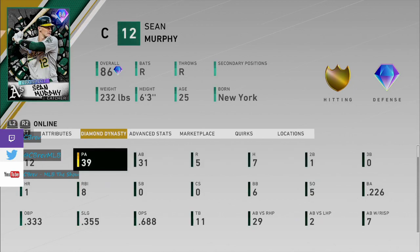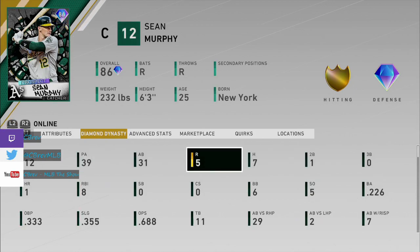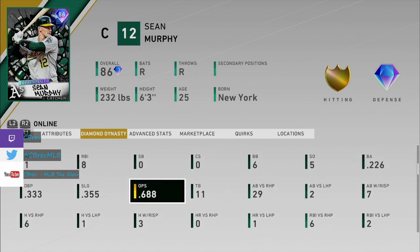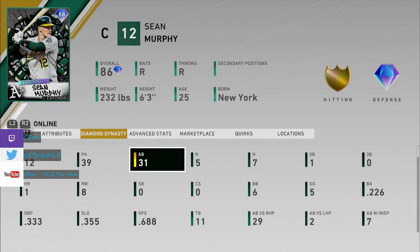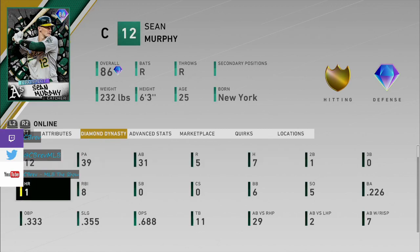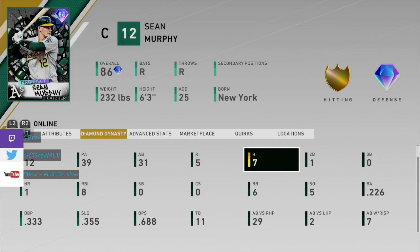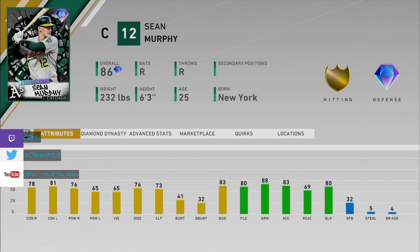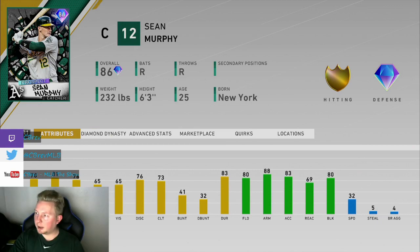Only 31 at bats, but just not getting it going at all. 226 average, 688 OPS is really low for me. Only one home run and one double. Five of my seven hits were singles, so I really struggled with this guy. I'm sorry if you guys were hyped about this card, but I can't give him a good review because of that. I'm going to try to keep playing with him and see what happens, but I'm not holding out a lot of faith.